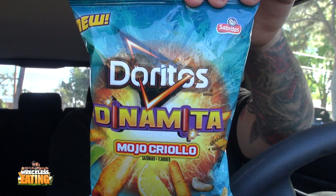We have a new flavor of the Doritos Dinamita — don't quite know how to say it. We've reviewed these before, but this one is the Mojo Grillo Sazonado flavored. Should have had that on this one — at least you could have pronounced it pretty easily.